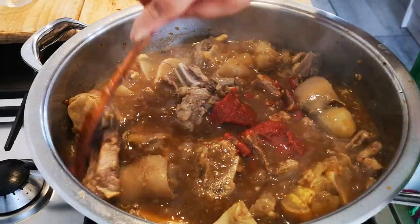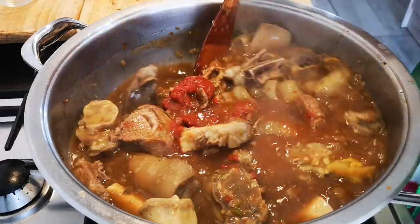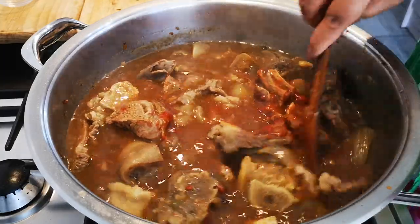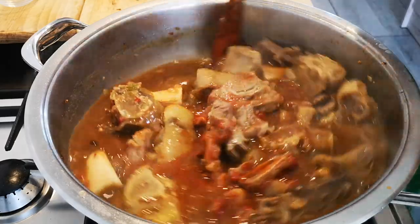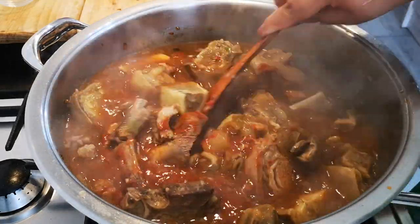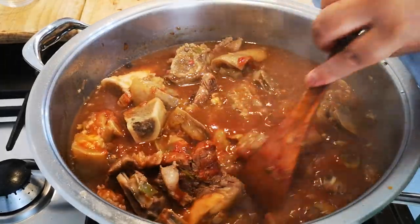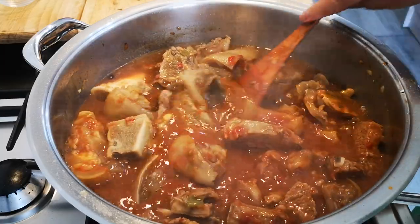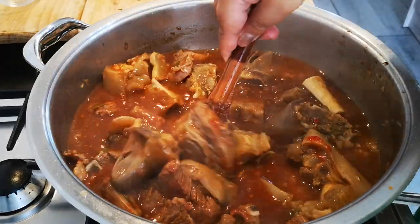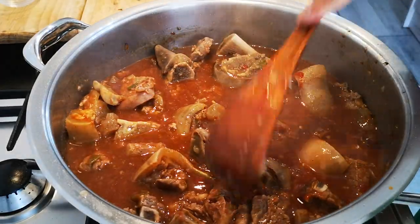Once the blade beef is tender, your food is basically done. You add sugar to taste, or like I said, you can add grated carrot. And then you taste as you go along. Let it cook and let it cook.